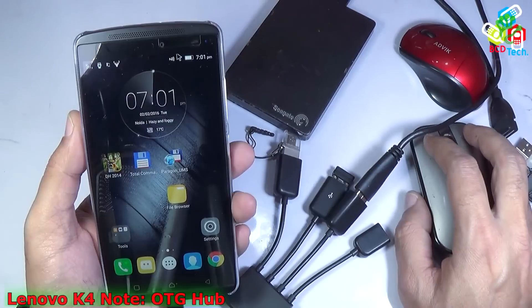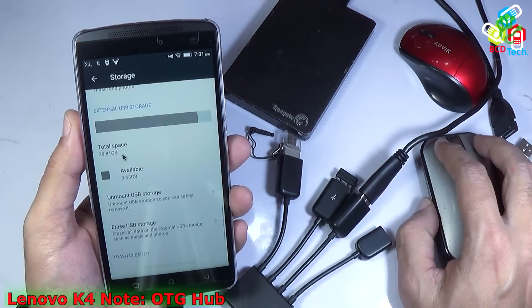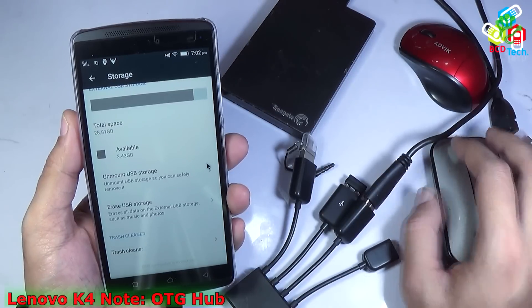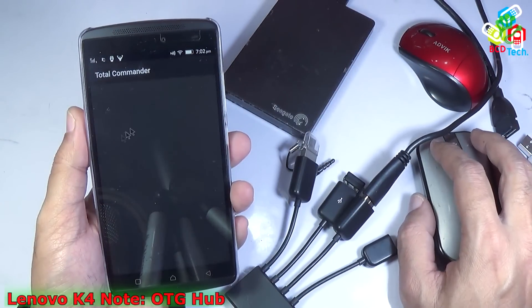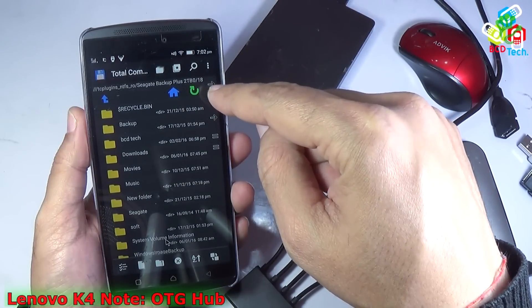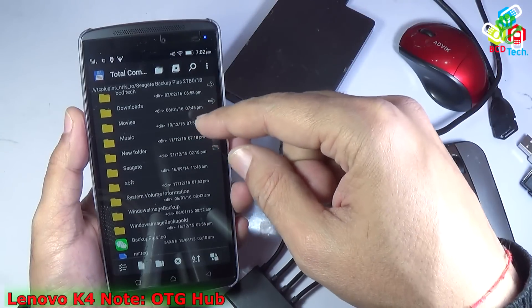Now let's check the settings. If you see the storage here, you can see that the SD card is detected and also the external USB — that 32 GB drive — is detected with the help of Paragon. But not the Seagate one. Now let's try to mount the Seagate one with the mount manager — and you can see it is mounted. So NTFS file system files will be shown only by Total Commander with the help of Paragon UMS. FAT-formatted partitions can be directly seen on the file manager of this Lenovo Vibe K4 Note.